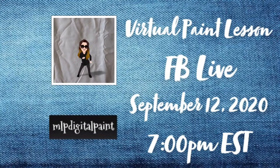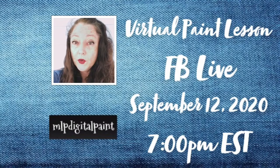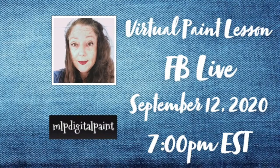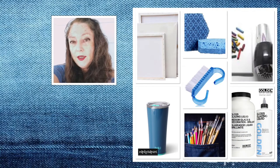MLP Digital Paint. Join me September 12th for a free virtual paint lesson. Bring a fresh new canvas, a white crayon, a denim-looking acrylic color, and your regular art supplies.